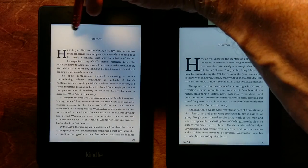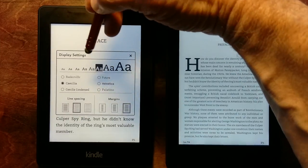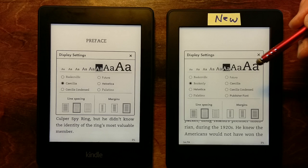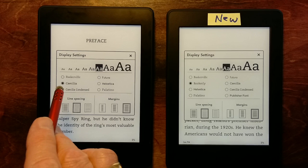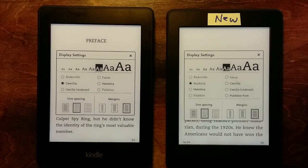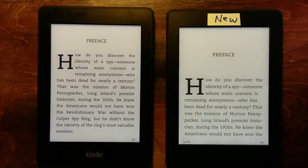Let's go to a larger font size — the font size I usually read at, third from the top. One thing you're seeing here is that the Paperwhite 2 doesn't show the Bookerly font. Bookerly is available with the new software update which hasn't arrived yet. On the Paperwhite 2 there's only the Chichilla font, and they're very similar in look, but I think the Bookerly font is a little nicer.